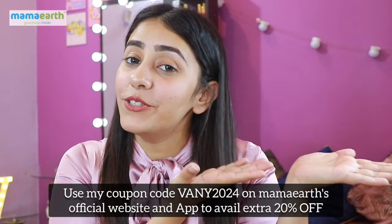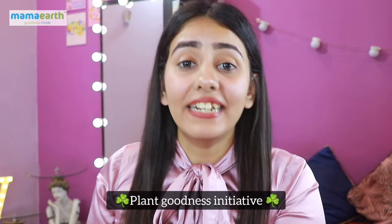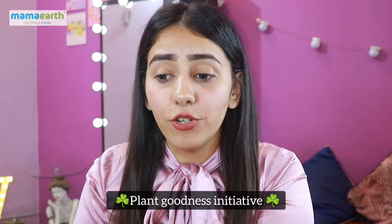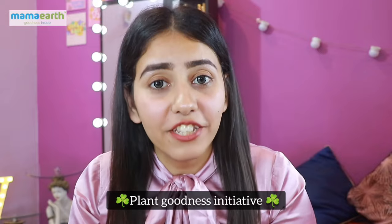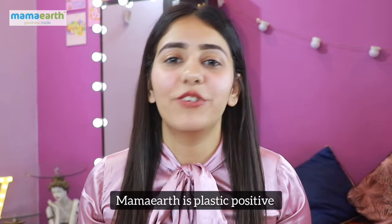On the website and app you can use my coupon to get 20% off. I also support Mammoth's Plant Goodness Initiative — when you place an order, they link it to a tree they will plant in future, and the exact geolocation and species will be sent to you with confirmation. You can also support this initiative. Mammoth is also plastic positive — the amount of plastic they use, they recycle. This is really a good initiative to support.